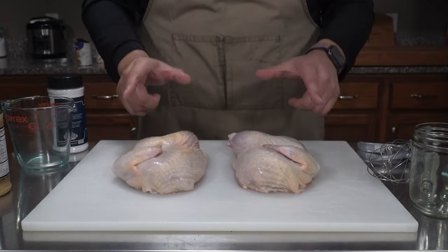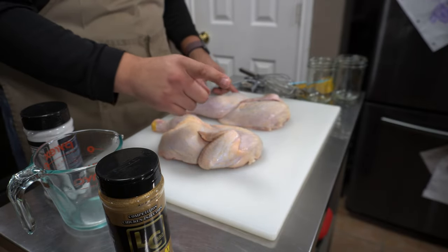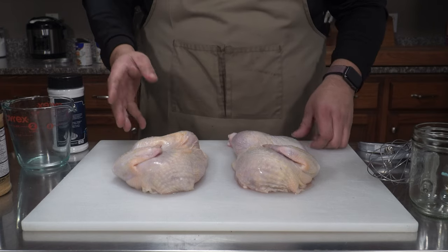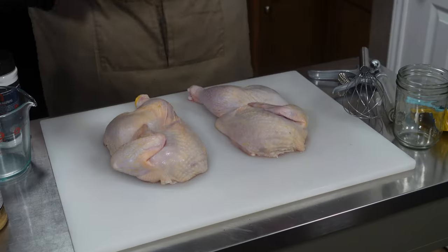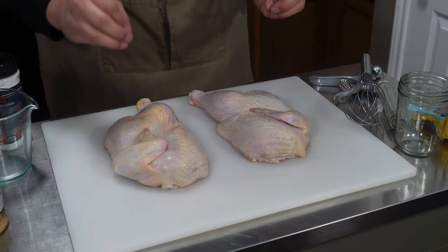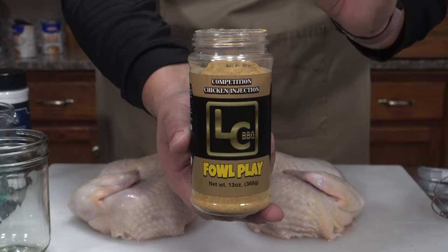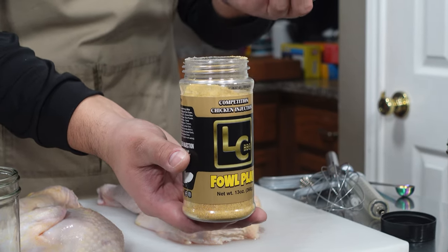In order to do our comparison today, I've got two chicken halves and we are going to be injecting both of them. The only difference is one is going to have the injection plus phosphates in it, and we're going to see if we can tell the difference with natural moisture retention and tenderness. I talked to Phillip himself and he recommended we try the phosphates on chicken or brisket. Today we decided to do chicken just to see if the breast gets that nice moisture retention. We're following the directions on LC Barbecue's Foul Play chicken injection.